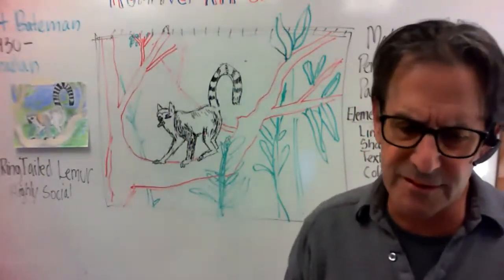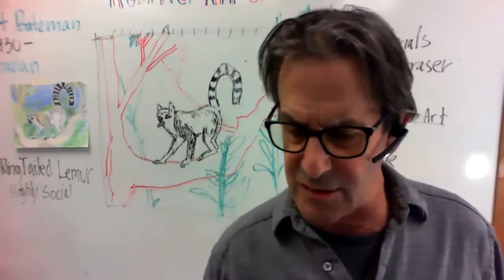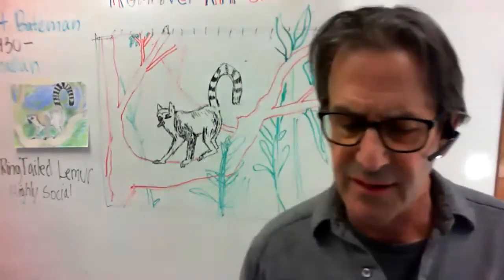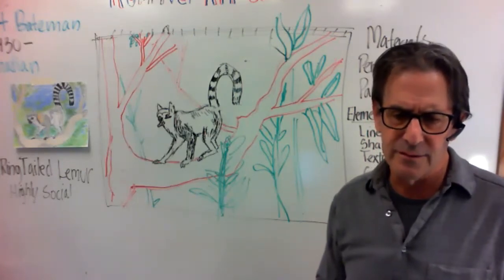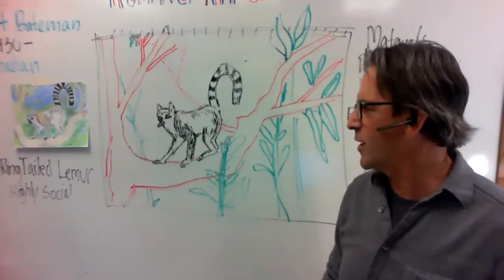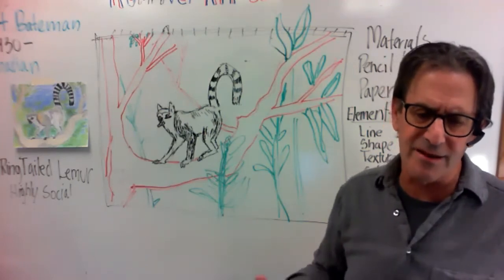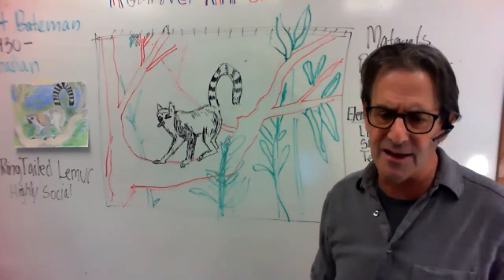I'm going to open this up for questions. If anybody has got some questions — I'm going to unmute all. Does anybody have a question about the drawing we're doing so far? No? You're good. It's a fun project doing lemurs. They have a lot of personality, and one of the things we can do when we create our own is to create that separate personality.